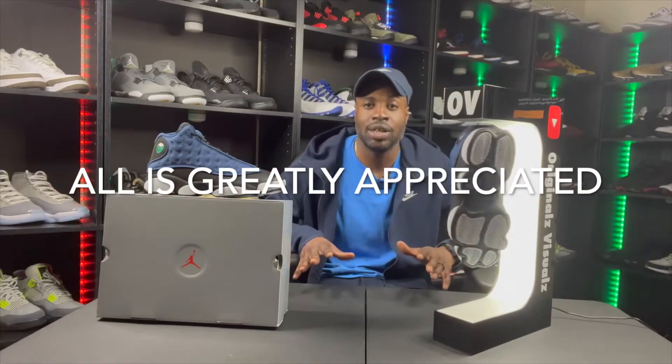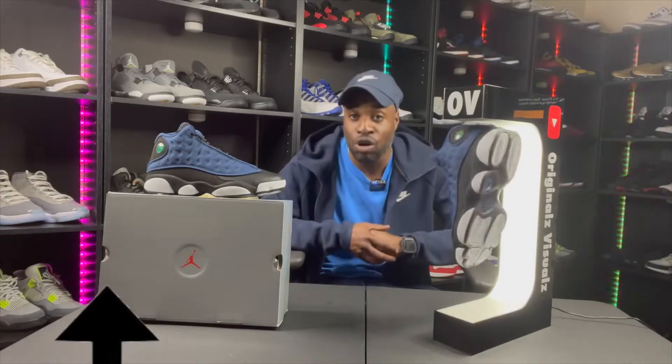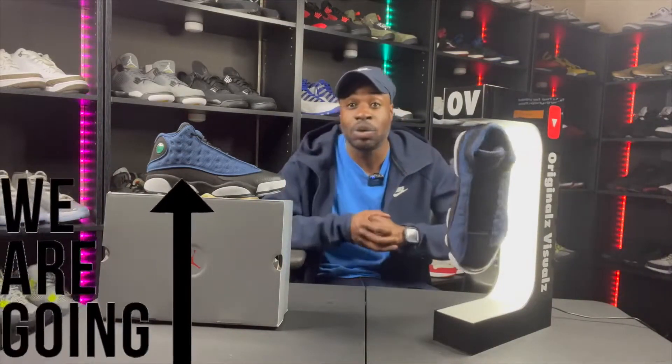I'm going to throw them on foot and show you what they look like. I'm happy I got another pair of Jordans, man — it's been a while. But before I throw them on foot, make sure you like, you comment, you share, and you subscribe. All is greatly appreciated. Thank you for rocking with me. The subscribing continues to grow, and I'm continuing to push content. Thank you.